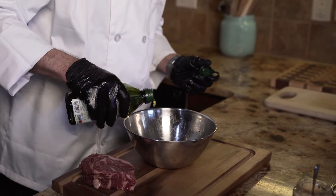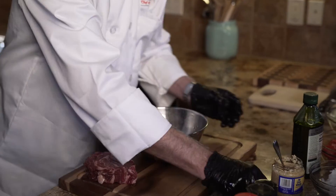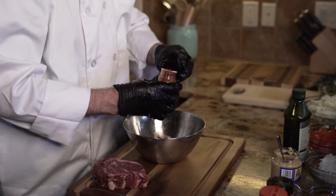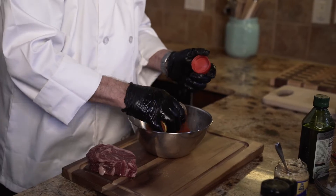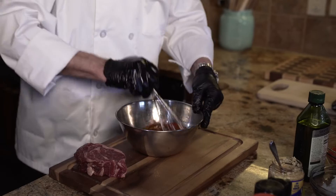I want to give it a little marinade, so we're going to start with some olive oil, a little bit of garlic, some lime juice, paprika, a little cumin — a little goes a long way — some chili powder, salt, and black pepper. Just mix this up a little bit.